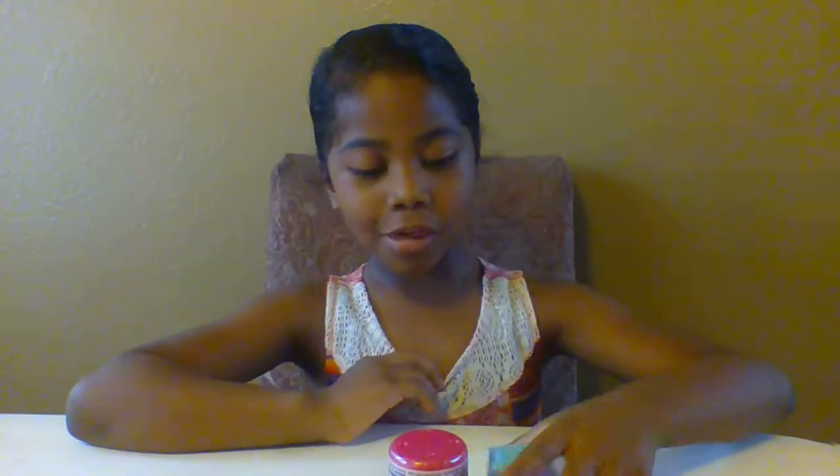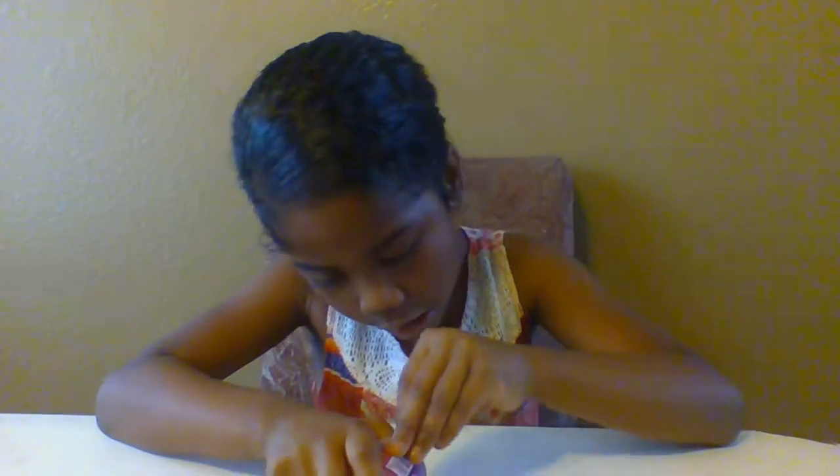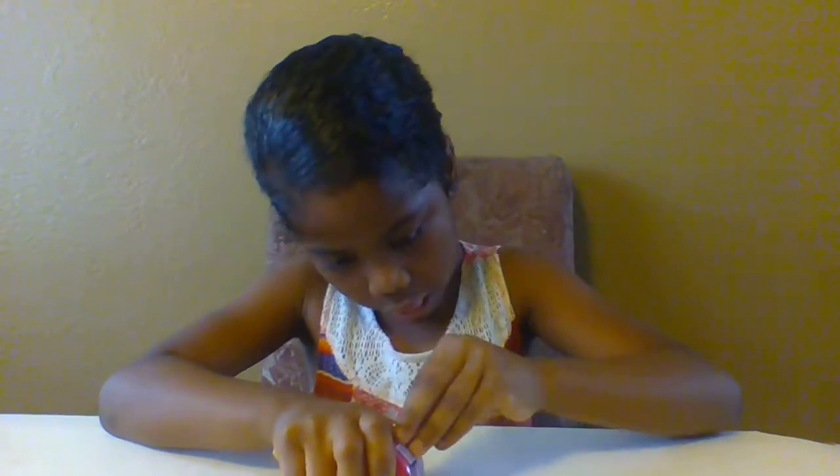Hi everybody! Today I'm going to show you guys Shopkins Season 5 and My Little Pony Smash Em. And the first thing that I'm going to show is this one. So, let's open it up.